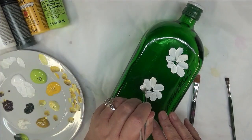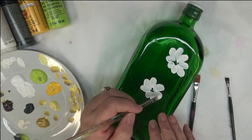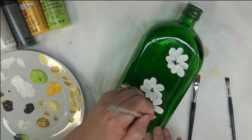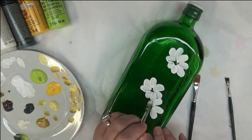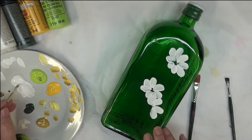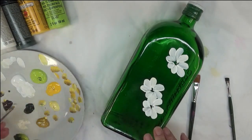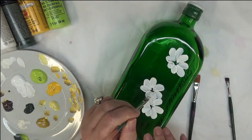I thought this would be so pretty on this bottle, and I think I'm getting good coverage. I like to have the opaque look, and with the way I'm loading this, I'm getting a lot of paint on my brush, so it's definitely accomplishing my need to be opaque.